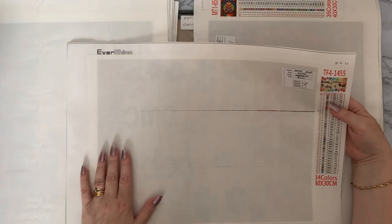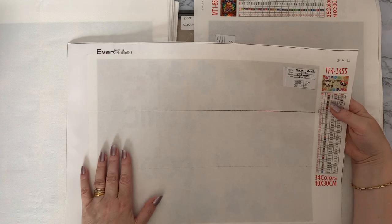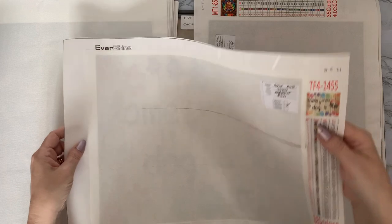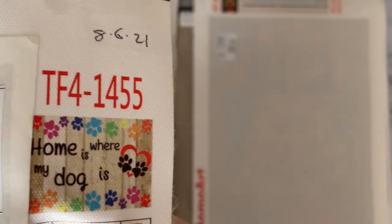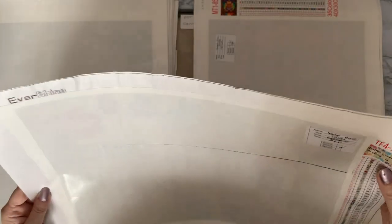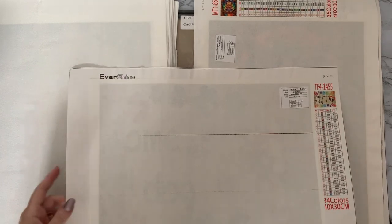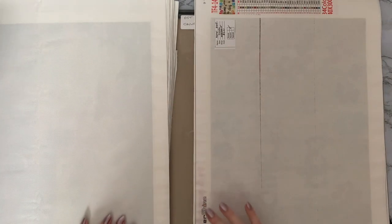This one is only 34 colors and cost me four dollars 21 cents. It is 'Home Is Where My Dog Is.' As you can see I write the dates on them — it's got Ever Shine here, which is already printed on the canvas, but there I am writing my bad writing on it anyway.